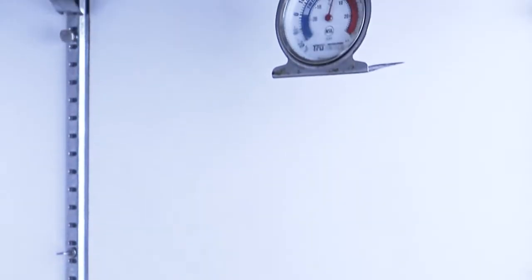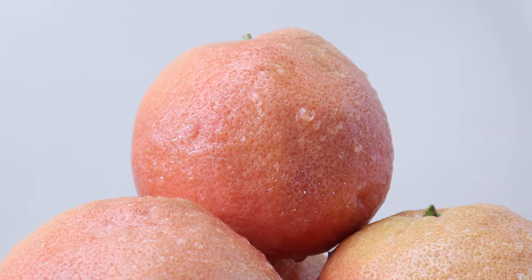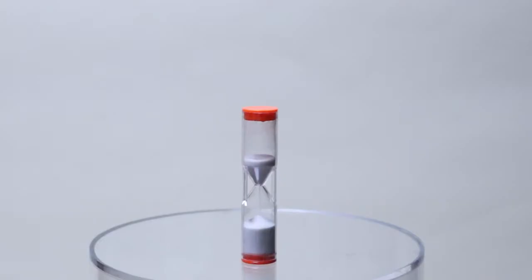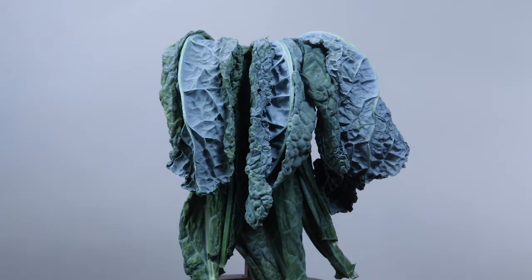This is Therma. Therma is a 24-7 wireless temperature and humidity monitoring system that protects your inventory from equipment failures, power outages, and human error. Therma saves you time and money while minimizing food waste.